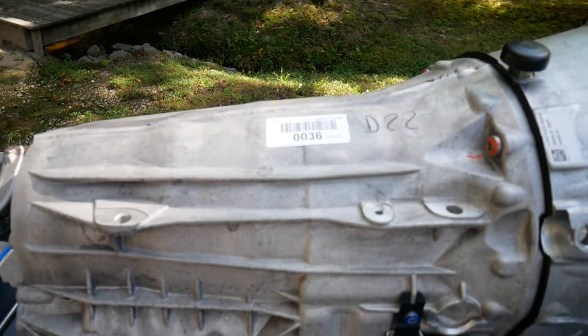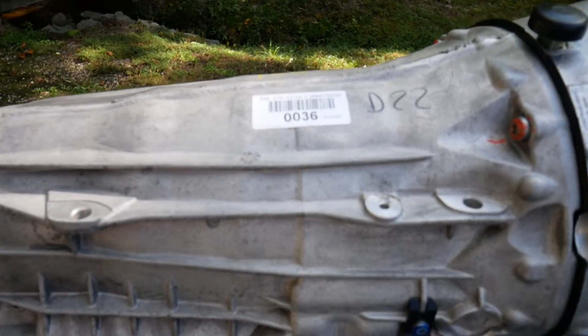This is a 2017 Mercedes 9G-Tronic 9-speed automatic transmission, Mercedes designation 725.011. The donor vehicle is obviously two-wheel drive, but only 13,000 miles on it.